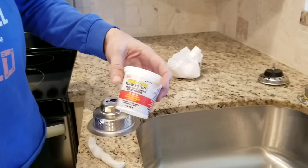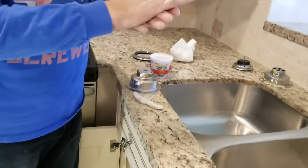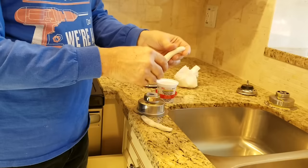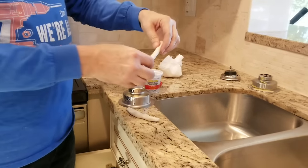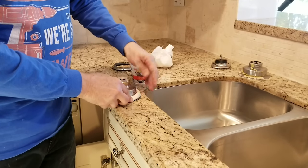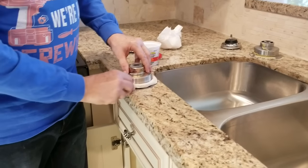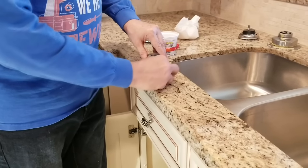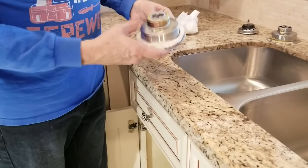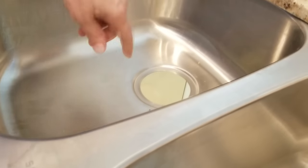I prefer to use the stainless plumber's putty — that's just my policy. Wherever I go, I always use stainless. On stainless steel it's probably not as big of an issue as it would be on marble. Take about a golf ball size and roll it up into a bead about a half inch, then start wrapping it around the flange of the drain. Do the same thing with another piece — make two pieces — and make sure there's no seam visible. There are two ways to do this: you can either do it on the flange directly or right here on the rim where the drain goes on the sink. Either way, make sure this area is nice and clean first.